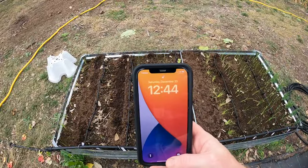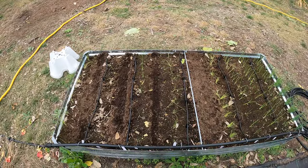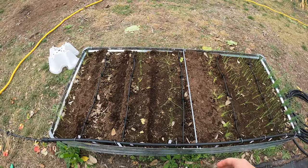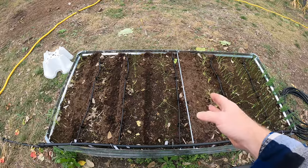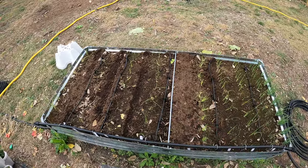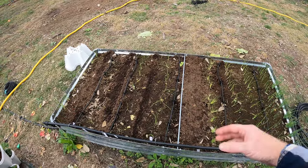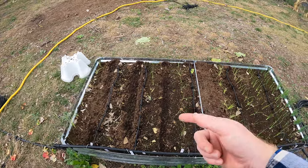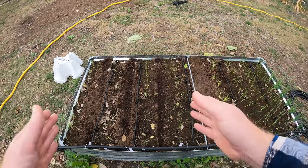Today is actually the 23rd — two days before Christmas — and this video will come out on Christmas Day, so Merry Christmas to you all and happy holidays. That way you can see how long it took for these to sprout and grow to where they're at. I think their growth is hindered a little bit, but we'll see some major growth once more sunlight hits them. In the next couple weeks I'll bring you back so you can see the progression.